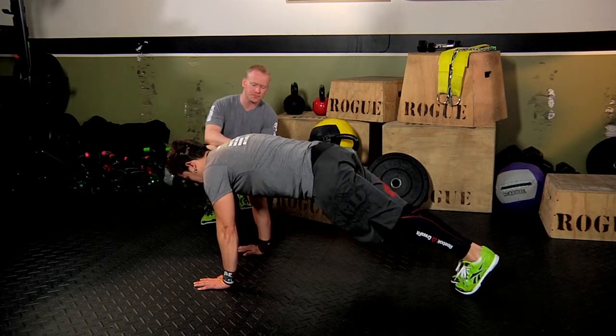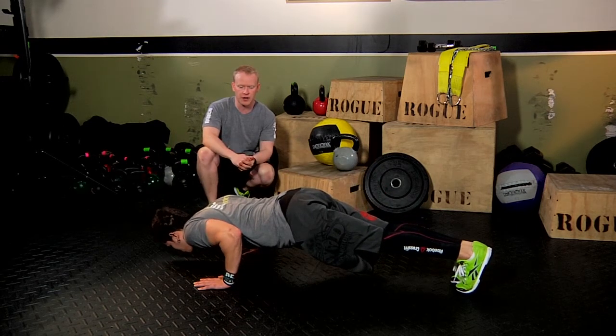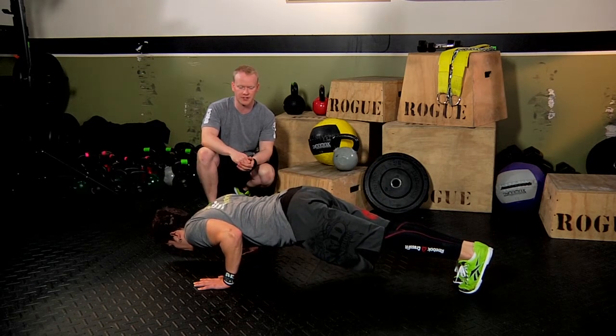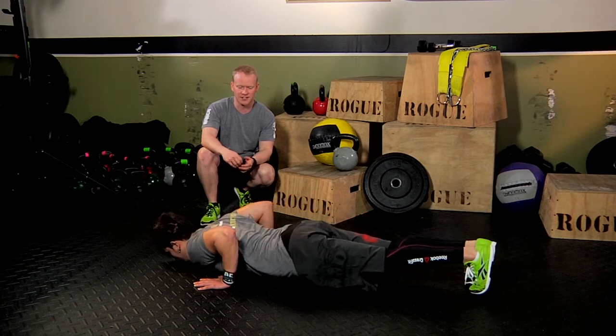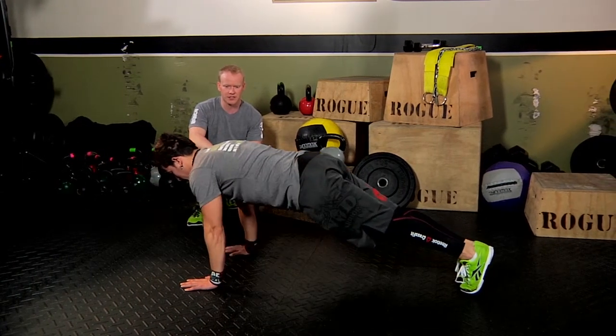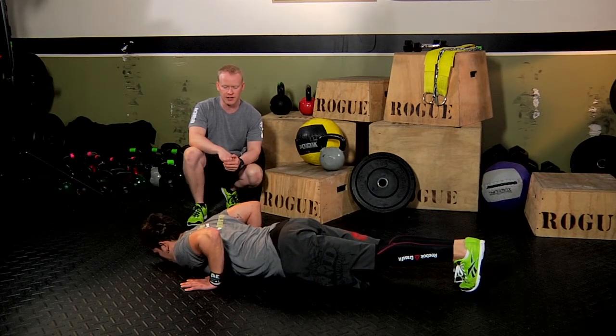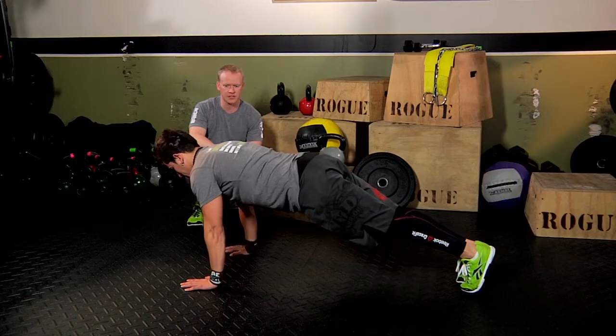When he goes into his push-up, he's keeping his elbows nice and close together, close to his body. He's going all the way down — chest and stomach touching the ground — and then coming all the way up, driving through, extending all the way up. All the way down, chest and stomach touching the ground, and then all the way up, full extension. So down and up.